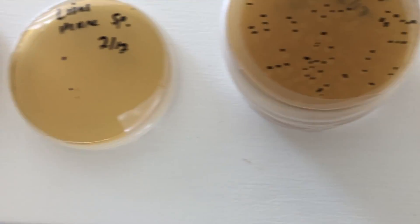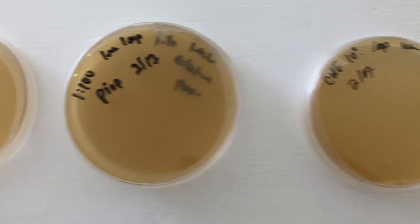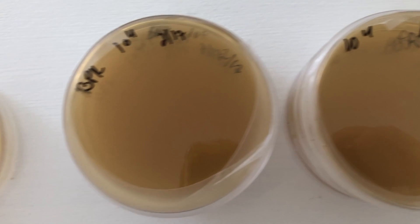That's the update at 48 hours. Looks like the bacteria is starting to show, but we've got quite a bit of clean plates.